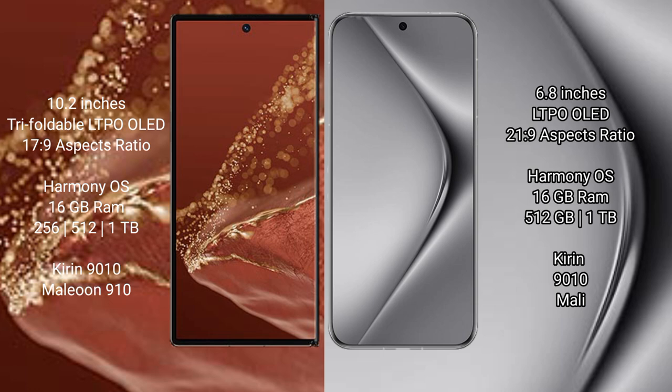Huawei Mate XT Ultimate comes with 16GB RAM and 256GB, 512GB, or 1TB internal storage, powered by the Kirin 9010 processor with a GP910 GPU. Huawei Pura 70 Pro Plus comes with 16GB RAM and 512GB or 1TB internal storage, also powered by the Kirin 9010 processor with a Mali GPU.